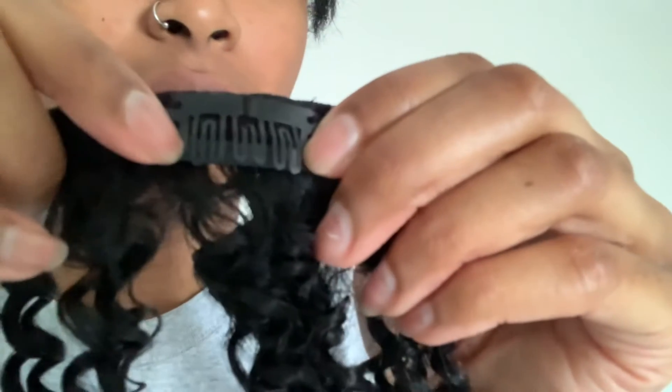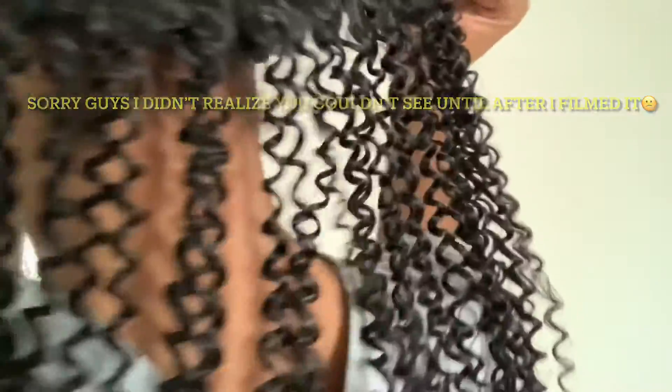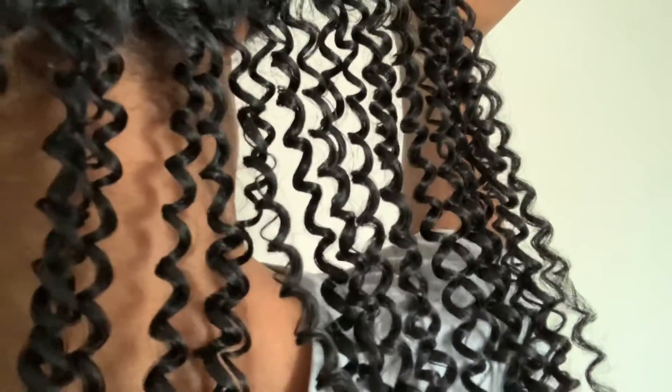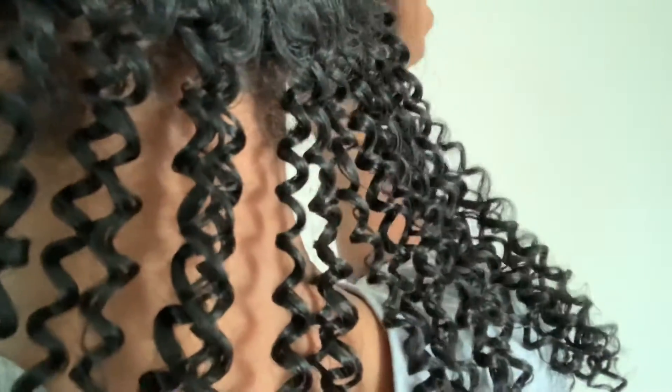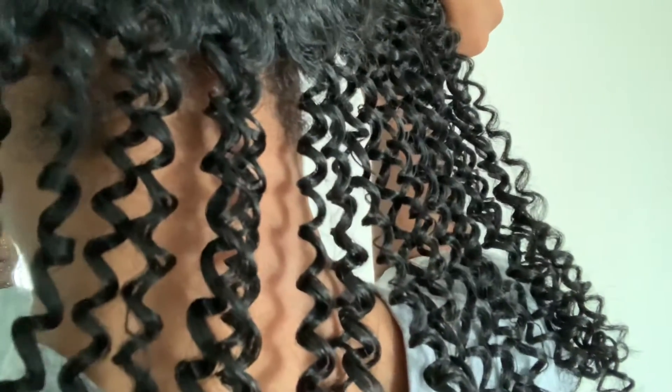So this is how it looks when it's opened — can y'all see that? And then to close it you just do it like that. Okay, I don't even know where to put these. Okay, so we got that one.